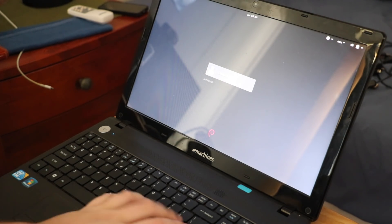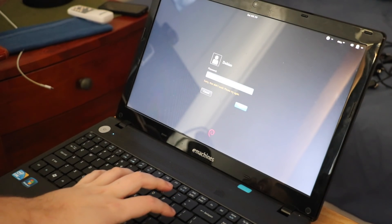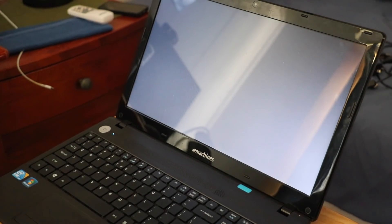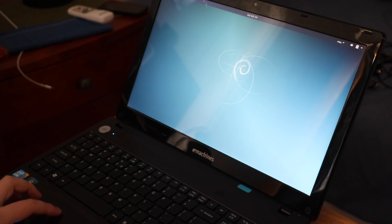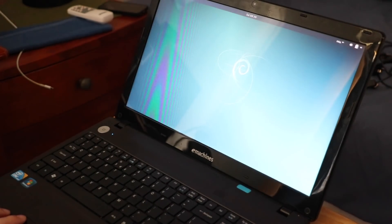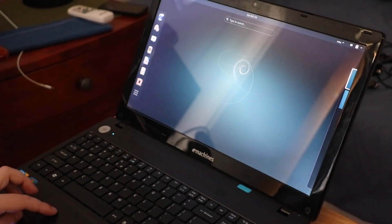I have no idea what the login is. Actually, could it be 'debian'? Would I have been that cool? Maybe 'password'? Ah, it's 'password'. Awesome, just awesome. It's pretty responsive too — animations are smooth. This is Debian 8, good old Jessie.